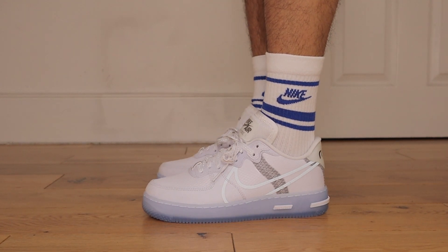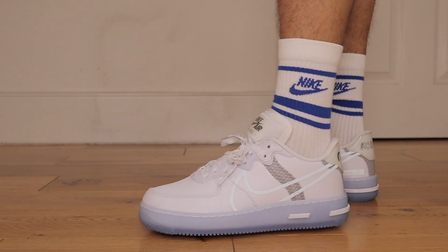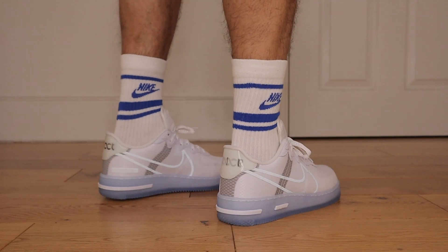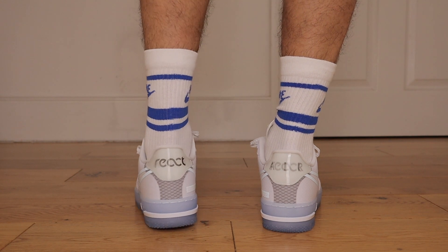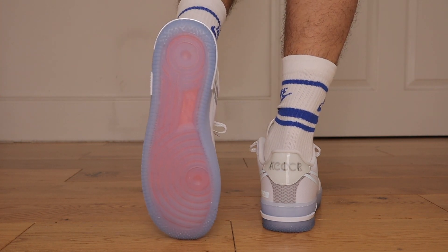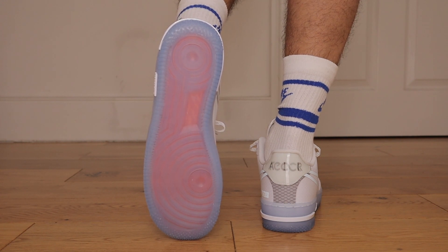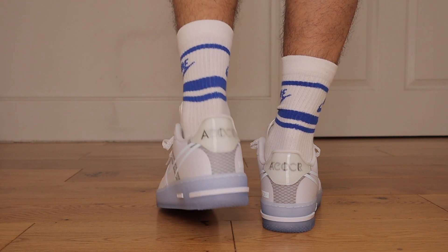Now because this particular colorway doesn't use synthetic leathers, it does look like the creasing on the toe box may be minimal — but that is something you have to judge over time. Another standout feature for me is of course that ice blue midsole and outsole. This silhouette does have that semi-translucent outsole which in my opinion looks absolutely gorgeous, because you can see that orange insole of the sneaker. But keeping these clean is a whole different story.